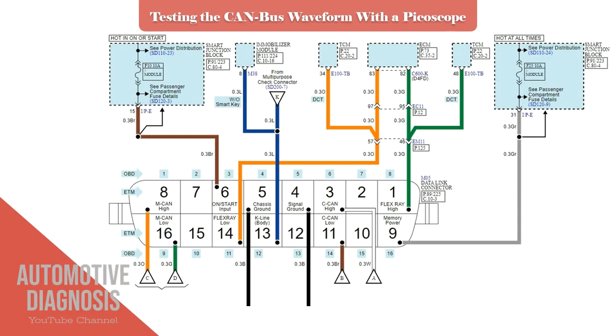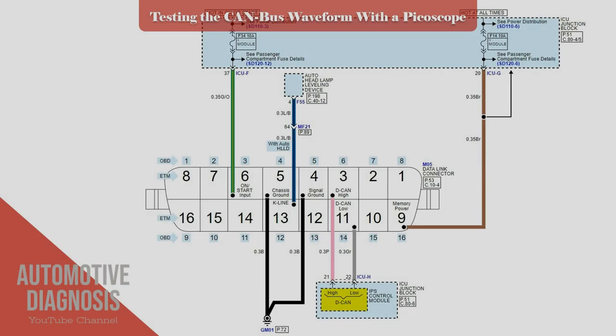The easiest way to check the CANBUS is at the OBD2 connector. As you can see, there is one pin for CAN-HIGH and another one for CAN-LOW. But you must know that in some cars there is a specific CANBUS for the scan tool, called D-CAN or diagnostic CAN, which may give you a different reading, as it is not connected directly to the powertrain CAN. So in that case, you must check the CANBUS from another place, like the ECM wiring.